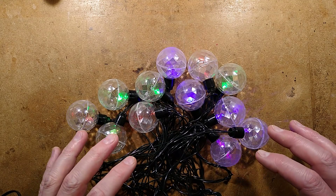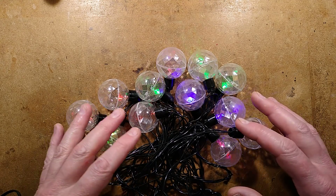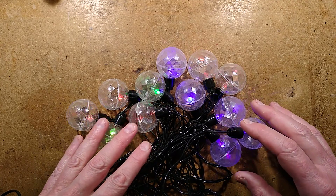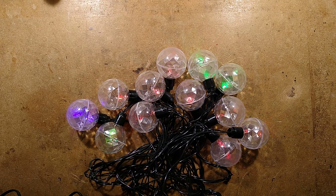I'll start this video by showing you what these lights look like, and before I turn the light off so you can actually see what they look like in the dark, I'll warn you - they are flashing, so there's going to be a bit of flashing going on. Let's take a look at them in the dark.